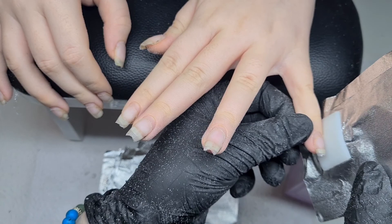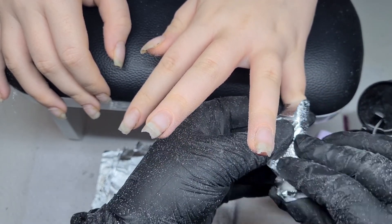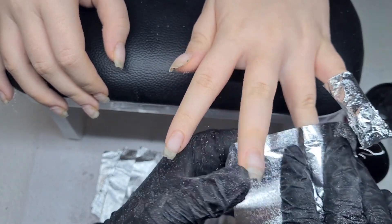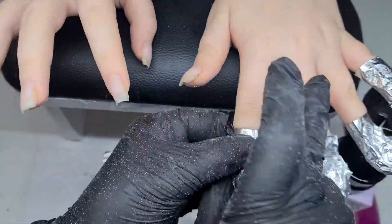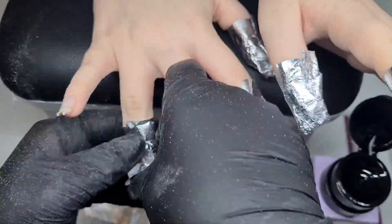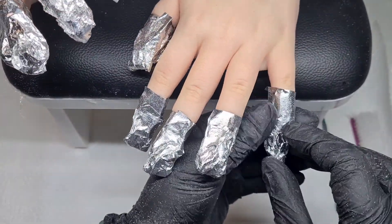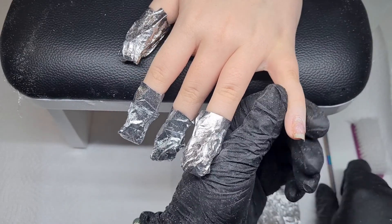You just pump acetone onto that pad and push it onto the nail, tuck the back bit underneath, wrap it round, fold that bit forward and squish it so it's tight on the nail. You want to create a seal around the nail, pushing that acetone-soaked pad onto the enhancement. I usually put the hand on a towel on the desk and cover it — keeping the acetone warm helps it work faster.